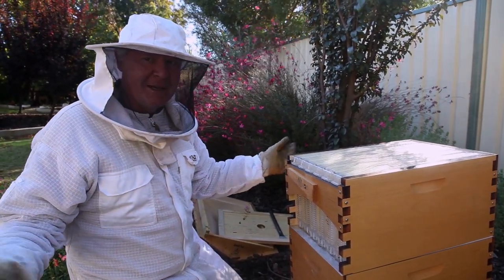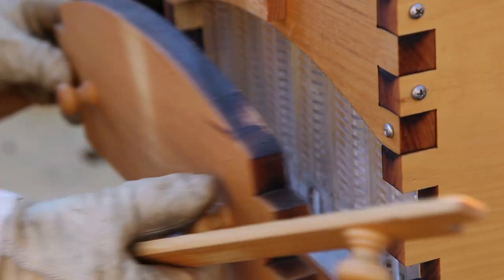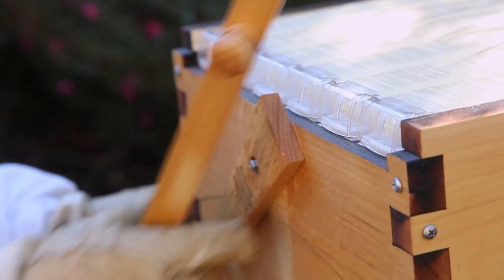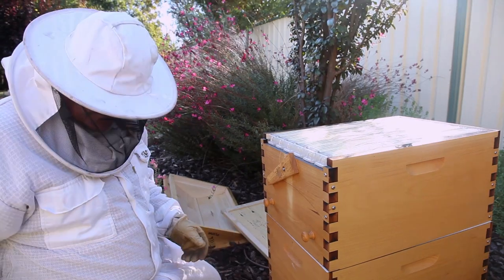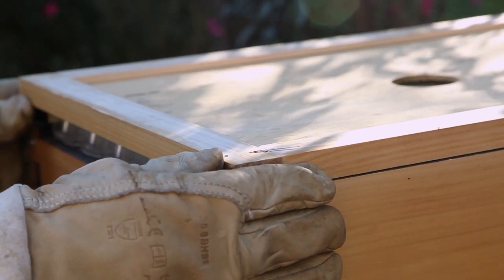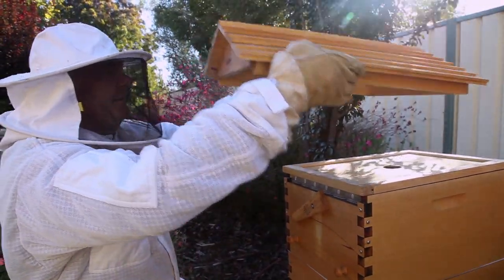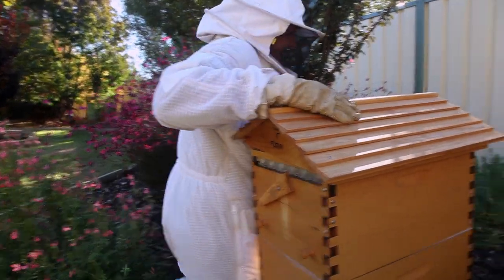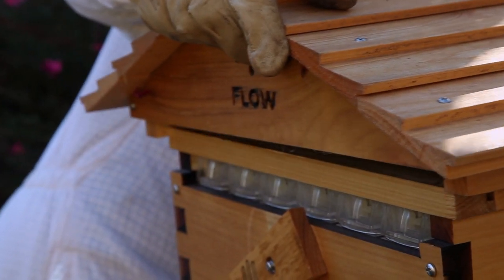They didn't put the kettle on or offer me a cup of tea and a biscuit, but still. We'll pop that little door back on, shut that a little bit, put that in, and sit our lid on with our little board first. So we'll make it all look pretty and put her all back together. It all feels like it's supposed to be - hopefully like it's supposed to be.